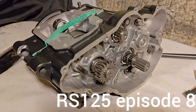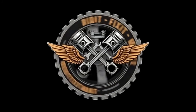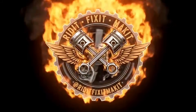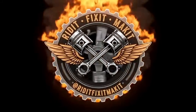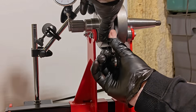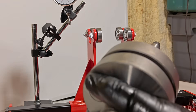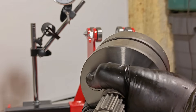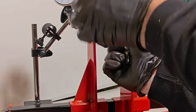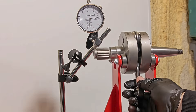Building an Aprilia RS125 Bottom End, Episode 8. Before we get started rebuilding the engine, I just want to check my crank to see if it's still okay. What you are seeing here is a crankshaft runout check. The dial indicator is reading how much the crank wobbles at the journals as I rotate it.